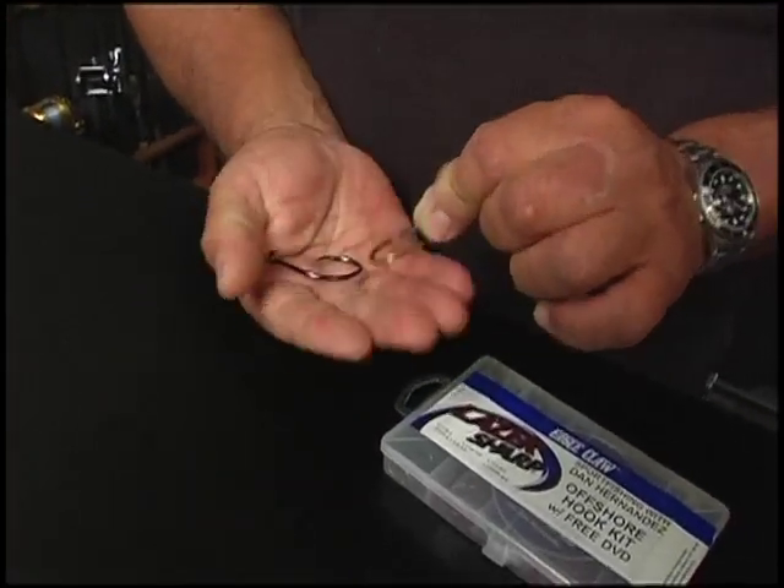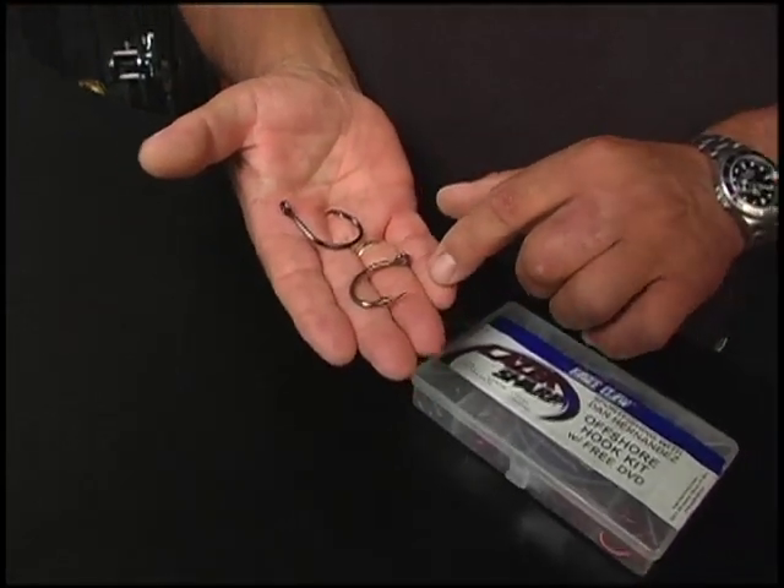A J style hook — that's what this one is here, traditional style hook — is totally different. What you're going to do is let the fish bite the line, pick up your bait, and run for three or four seconds. Don't count to ten — count to three or four seconds. Put the reel in gear, let all the stretch go out of your monofilament, wind down a crank or two, and then set the hook really hard. You've got to drive that hook out of the bait, into the fish, and then you start to fight the fish.